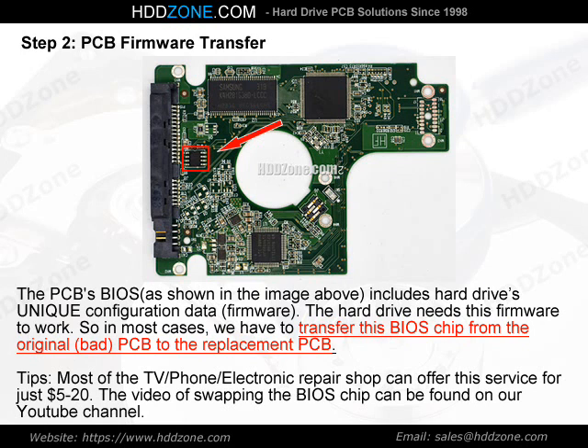Tips: Most TV, phone, and electronics repair shops can offer this BIOS chip swapping service for just $5–$20. The video of swapping the BIOS chip can be found on our YouTube channel.